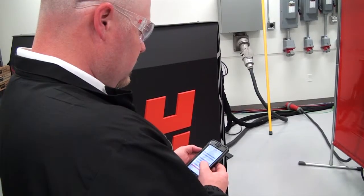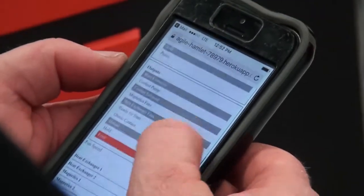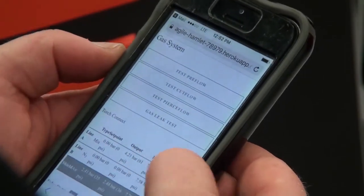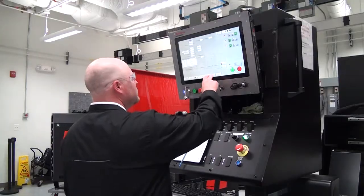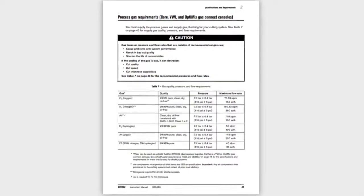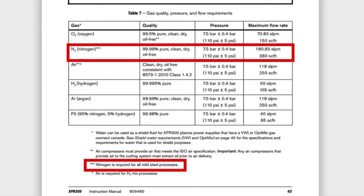Using the Web Interface Tool, activate Gas Flow by using the Test Preflow mode and make sure that the pressure at the regulator is set to 7.5 bar or 110 psi. Repeat this process in Cut Flow mode and verify that the pressure at the regulator remains at 7.5 bar or 110 psi. Remember, Nitrogen is required for all mild steel processes for the XPR.